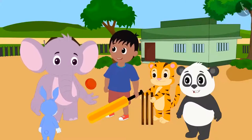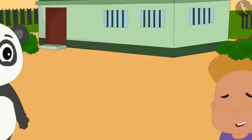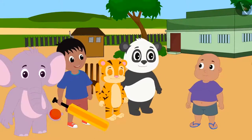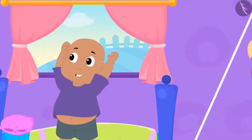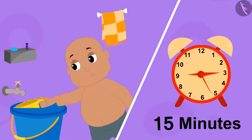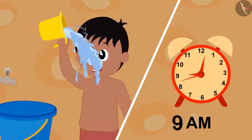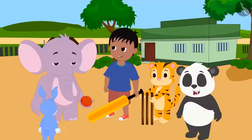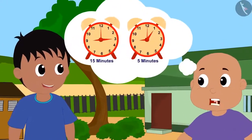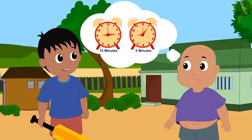All the friends decided to play cricket and gathered in the field. But Bablu came gasping. When everyone asked why he was late, Bablu said he woke up at nine and it took him fifteen minutes to bathe, so he was late. Raju told him that he too woke up at nine but took a quick shower in just five minutes and reached on time. Bablu was shocked — when both bathed in minutes, how did Raju reach there first?